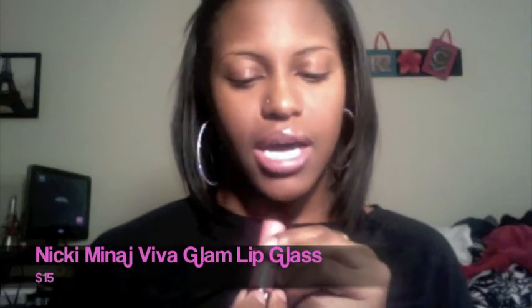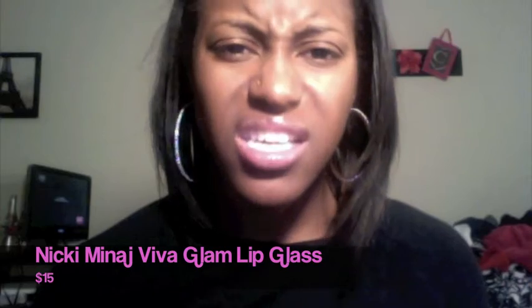Another thing I got from MAC at the same time was the Nicki Minaj Viva Glam lip gloss. I didn't like the lipstick on me because it made my lips look ashy — she didn't make it for us pretty brown girls. But the lip gloss is really nice; it's not sticky and it makes my lips look like a pouty pink without looking ashy. This was about $15 and I got it from the MAC store in Indianapolis.